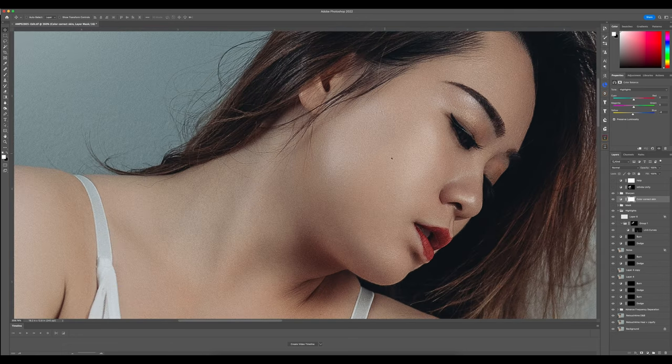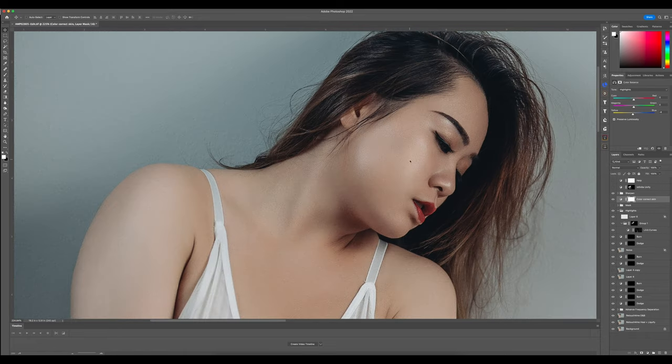Then I did sharpening. If I zoom in you can see before and after — it brings back a little more detail in the hair, the eye, and the skin. I could take it down slightly, but it's a matter of taste — you do it to where it looks good to you.